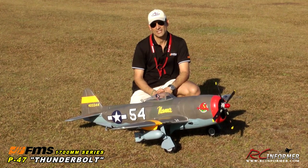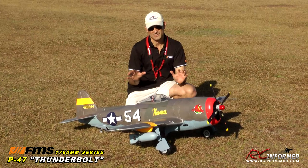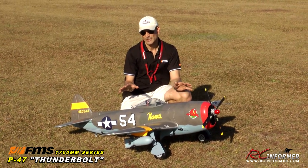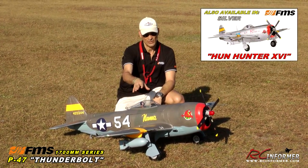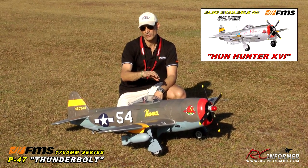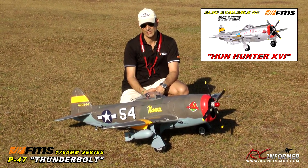Hey folks, Rich here at FMS Models. Today I have my favorite series of the entire FMS line, and that is the 1700 millimeter series of planes. This is the P-47 Thunderbolt — the Norma paint job, with 'Little Bunny' written on the other side. This is the dual camo version. It also comes in an all-silver Hunter Hunter version as well.